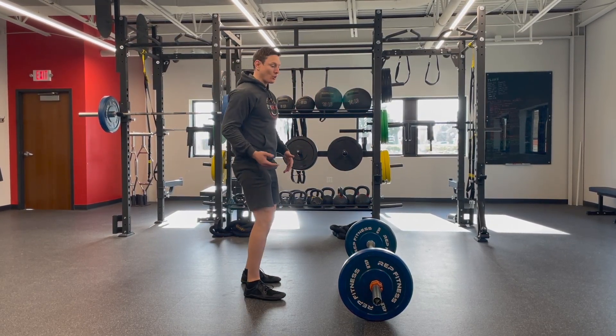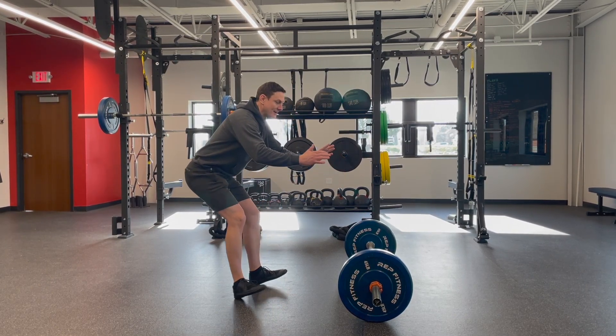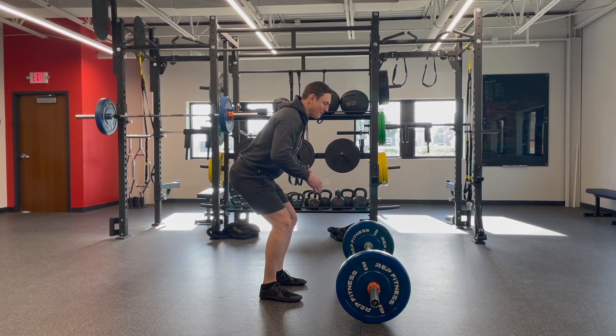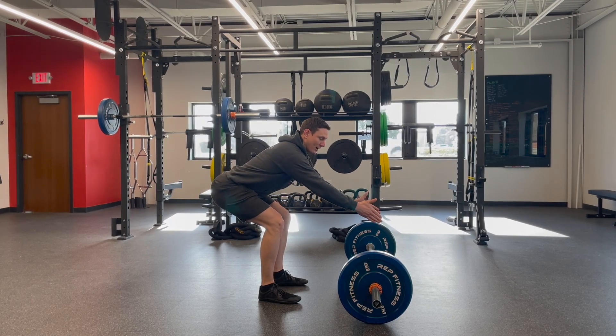You actually don't want to fall backwards. But a lot of people, if they're not used to the hinge, when they do it the first few times, they're trying to find their balance and they might find that they fall a little bit backwards. But there's your hinge — and on this one, your chest can come forward a little bit more.